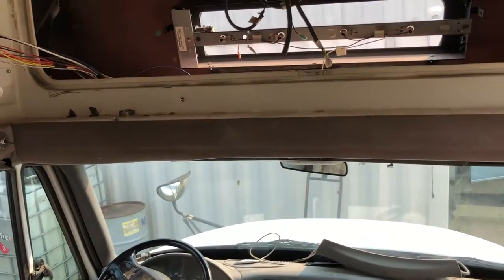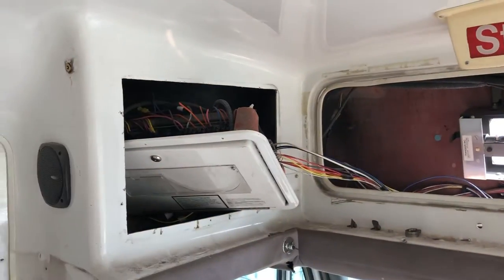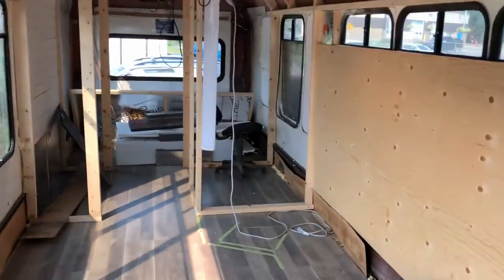And then there's the front — it's a mess. The engine runs good, the transmission works, so that's all we're worried about. We'll get rid of all that wiring. So there's the bus.